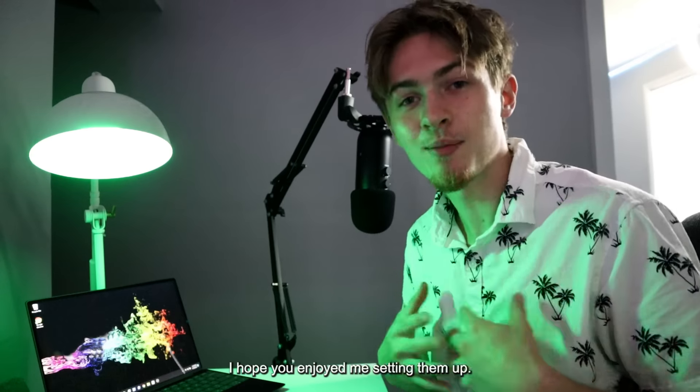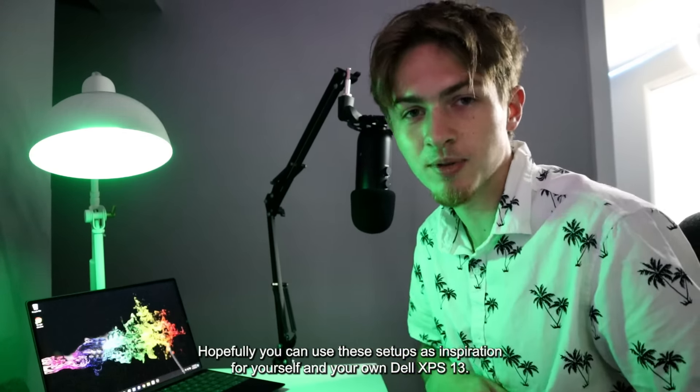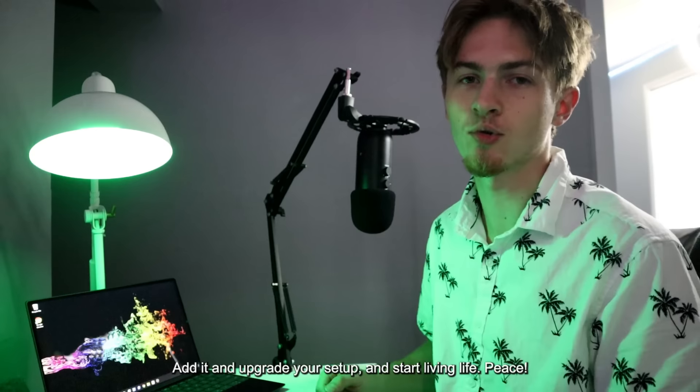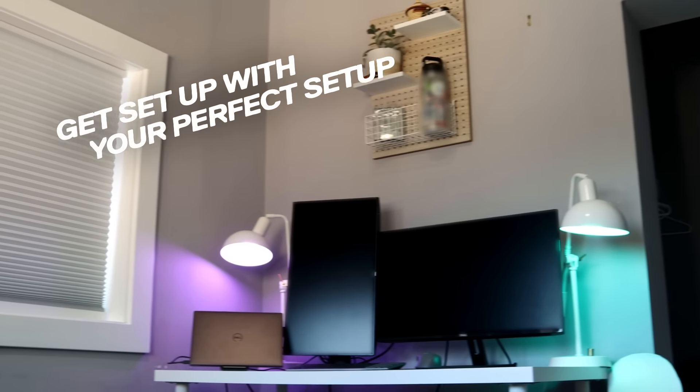I hope you enjoyed me setting them up. Hopefully you can use these setups as inspiration for yourself and your own Dell XPS 13 — upgrade your setup and start living life. Peace.